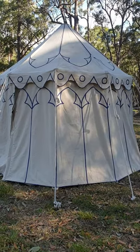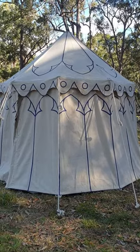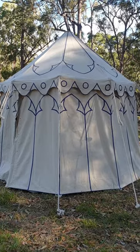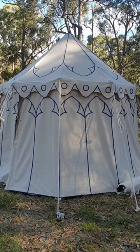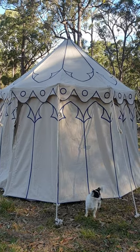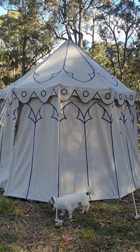What you're looking at here is one of Medieval Fight Club's three meter round pavilions. This one was simply white and we have hand-painted it to show you what can be done. Also our dog thought he'd hop in the image as well.